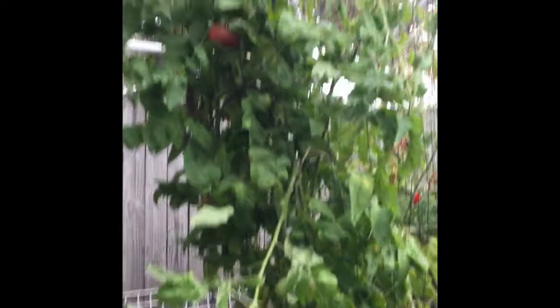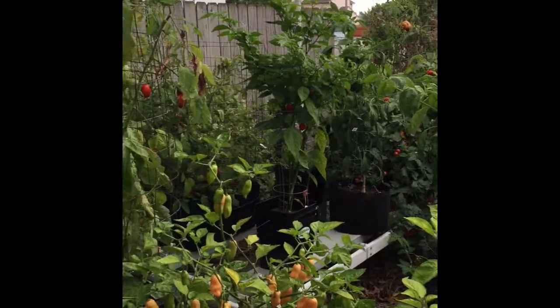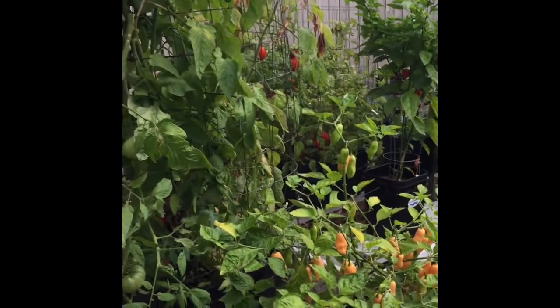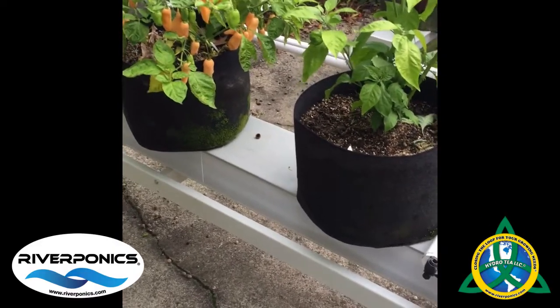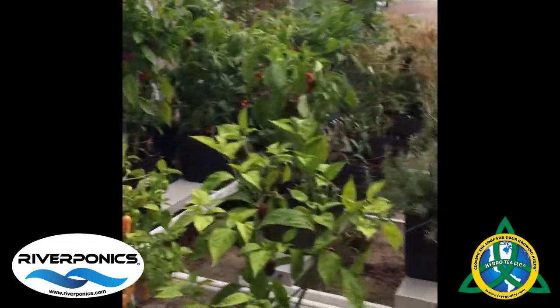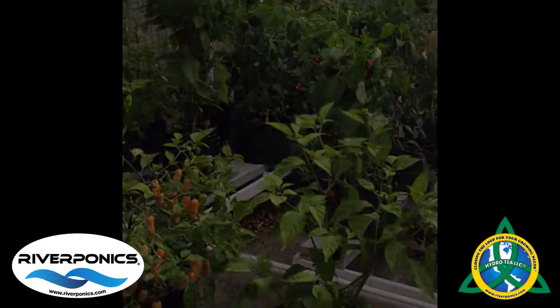I'll have to do an update on my garden — everything did pretty well this year. I'll be doing some giveaways here soon too. My new grow channels should be here hopefully in the next week or two, so I can move forward. Until then, later.